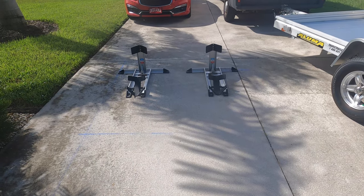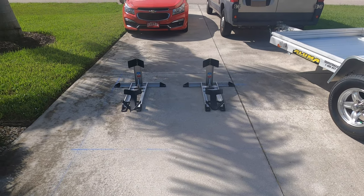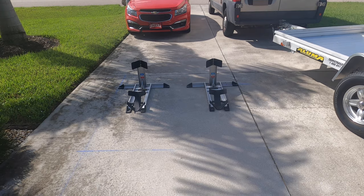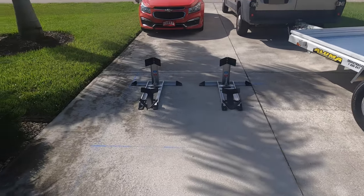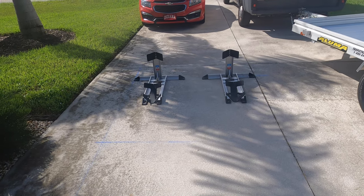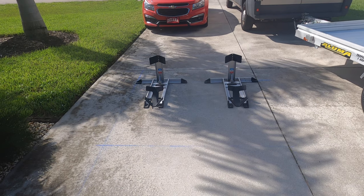Now I've laid out where the chocks need to go, made sure that I had the weight forward of the axle, and made sure I had clearance on the fender wells and that the bikes had clearance against each other. So now I think I'm ready to mount them on the trailer.